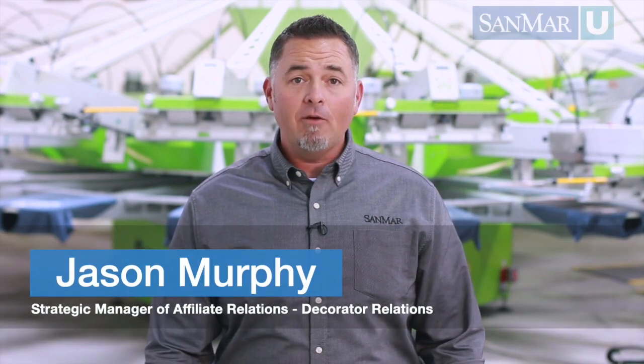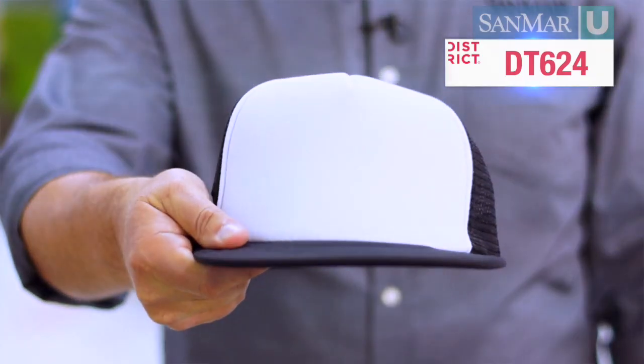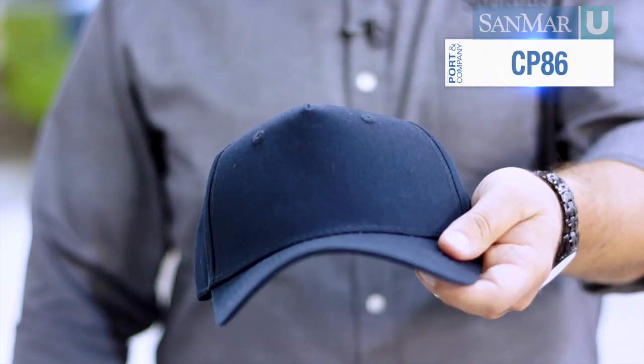Hats can be one of the most challenging items a screen printer runs into. There are so many variables to consider, but it all starts with having the right hat. The best bet is a five panel hat like this District Flatbill snapback trucker cap, or this more traditional style Port & Company five panel twill cap. These styles give the printer a nice flat surface to work with.